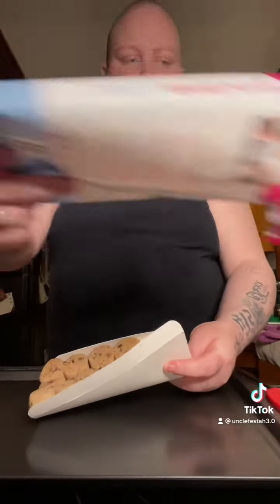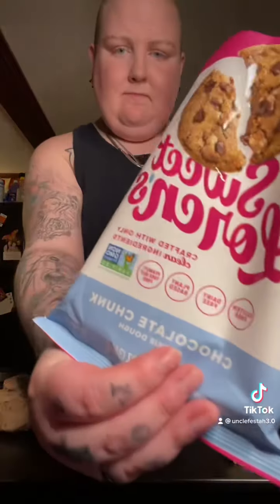I admit I did not know these were vegan when I bought them — I just recognized the name. I personally would have probably chose the latter. I didn't know they were plant-based cookies.